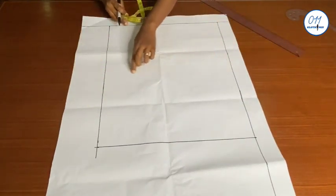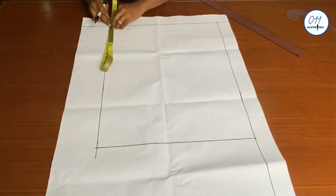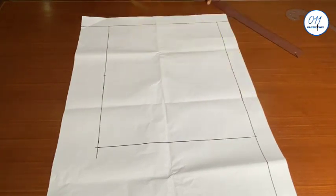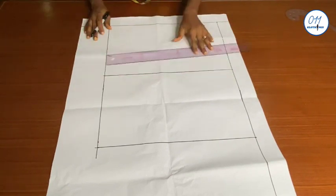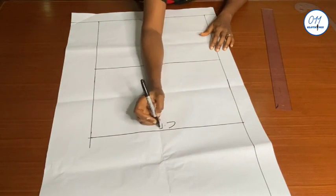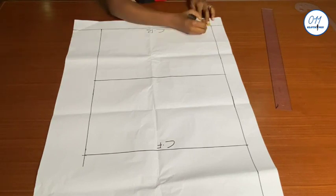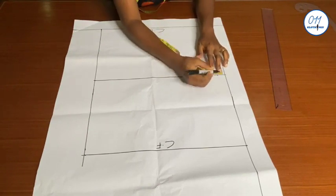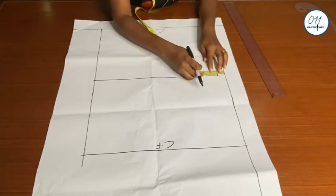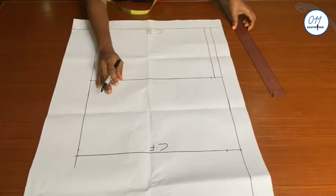I will now divide the rectangular box into two equal halves. This side will be the center back while the other side will be the center front. I'll draw my horizontal guide lines. For the back shoulder line I will use one inch and square the line across. For the front shoulder line I will use 1.5 inches, measured downwards, and I will square the lines out horizontally.